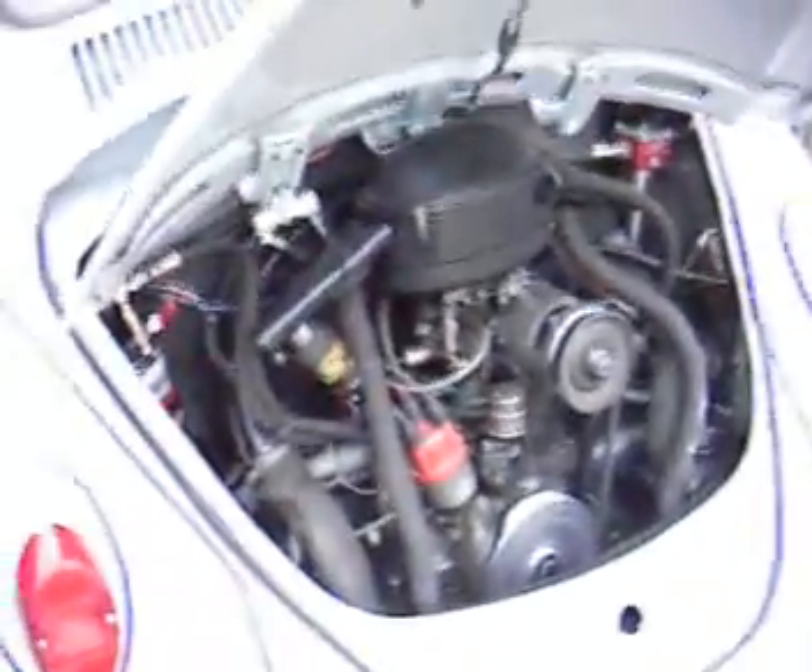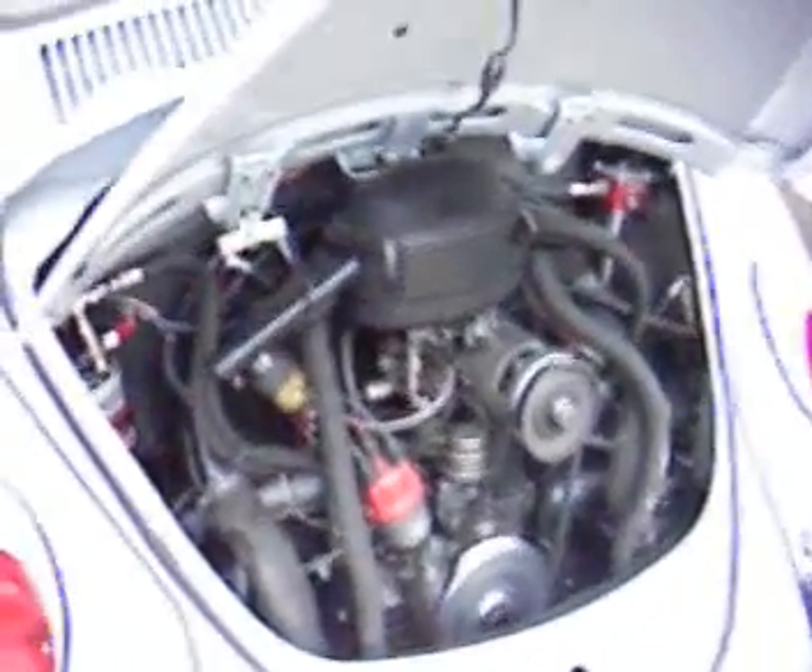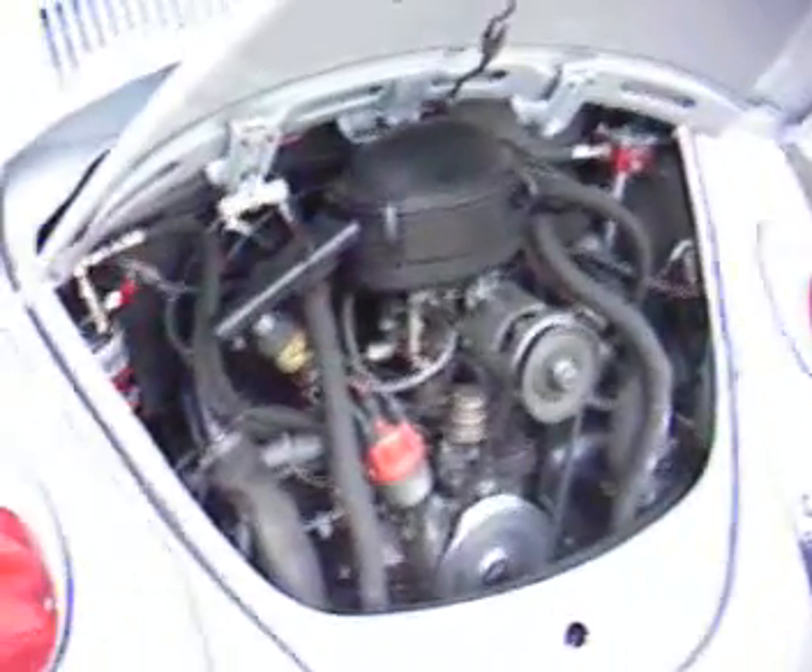It runs better on gasoline and hydrogen. For an engine to run on pure hydrogen, you need to have more timing and more compression. The optimum system is to run mostly gas and use hydrogen to get better mileage. That's all for now — just wanted everybody to see my setup.